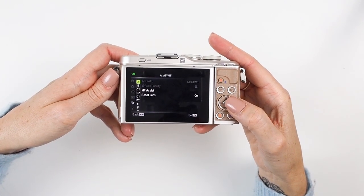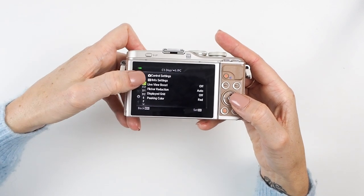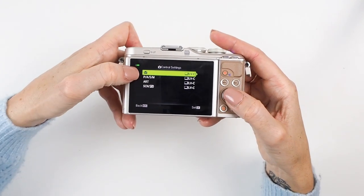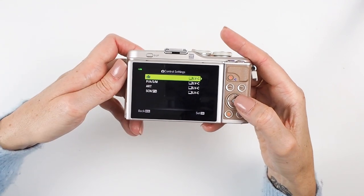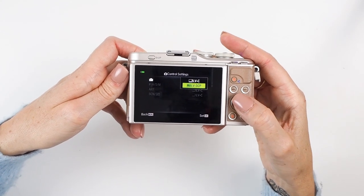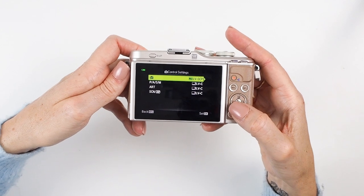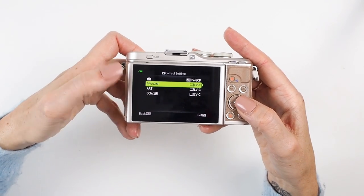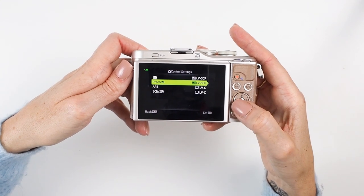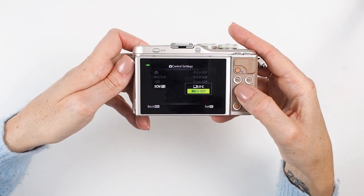Scroll down to the icon that looks like a cog, press right to access that menu, then scroll down to C1 and access Control Settings by pressing right again. You'll see several options — in Auto, press right and you'll get two options: Live Control and Live Super Control. Scroll down to Live Super Control and press OK. Now do the same for every other mode — P, A, S, and M — scrolling right, down to Super Control, and pressing OK each time.